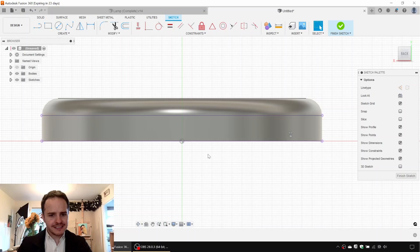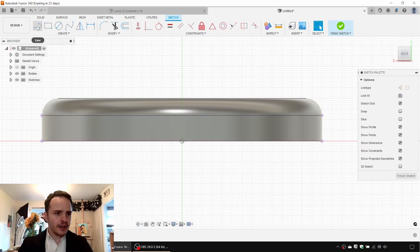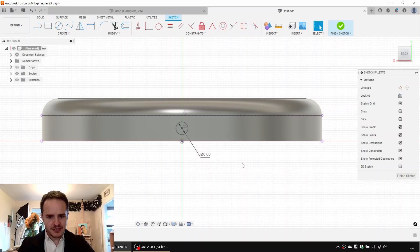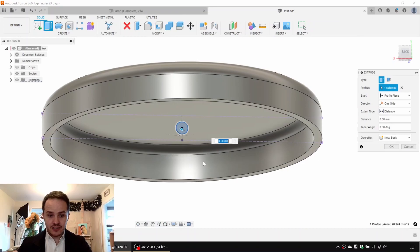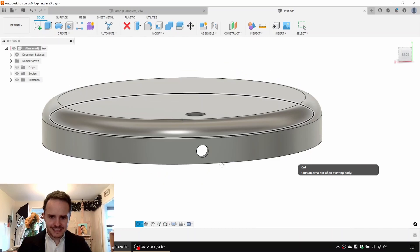You'll see the projected lines in purple. We'll make them both construction by selecting them and hitting X. Next we'll draw a line from the origin up to that first ridge and make it construction as well. We'll use that to make a circle at the midpoint of that line — six millimeters. The electrical engineers will hate us for such a small aperture, but it is what it is. Finish Sketch, then Extrude with distance to object, making sure Cut is selected for the operation.